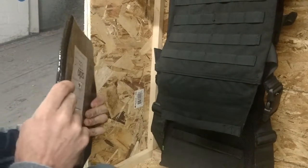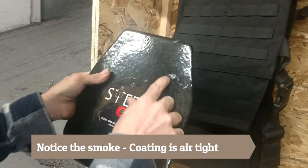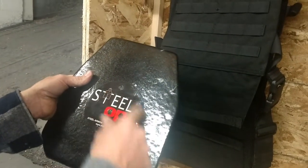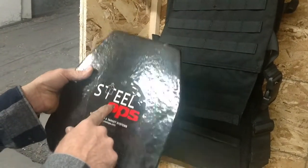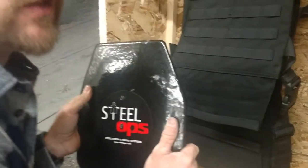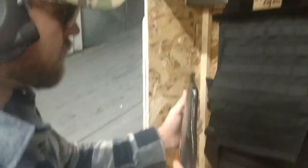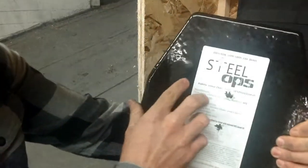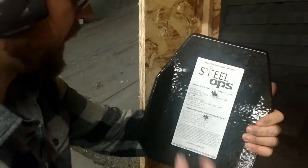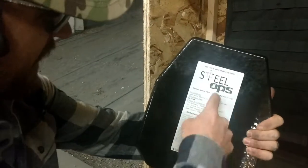Oh, it was up here in the corner. So right there's our .308 hit, that's a lead core 223, steel core 556, steel core 7.62x39, and my horribly placed .308 round there. But we'll go ahead and check for penetrations now — nothing, not even as bad as the other rounds.